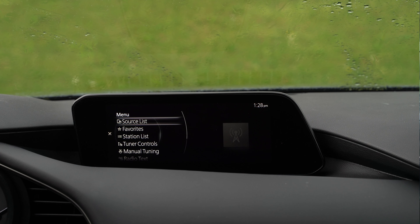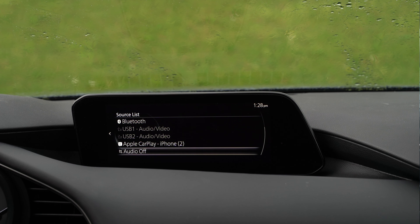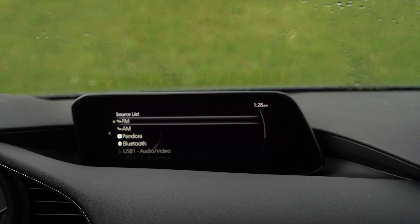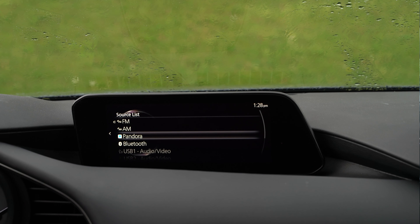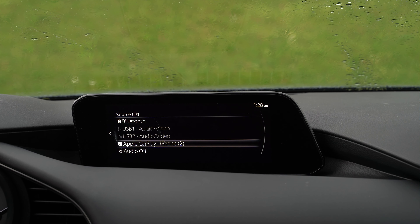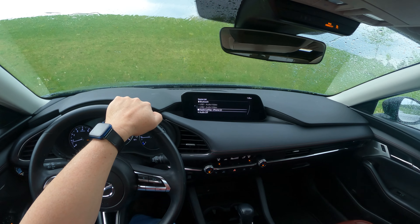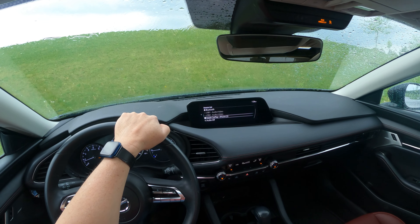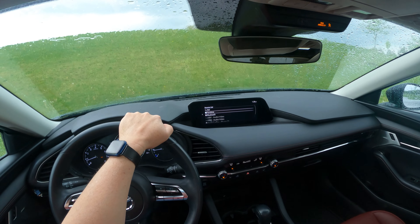The very first thing you get is the source list. If I click that, this is where I can select amongst all of my audio input sources: AM, FM, USB, Bluetooth, and if I have CarPlay hooked up. One thing to note is this Carbon trim does not have satellite radio — it does not come on all trim levels, just the upper trim. So there is no satellite option there.